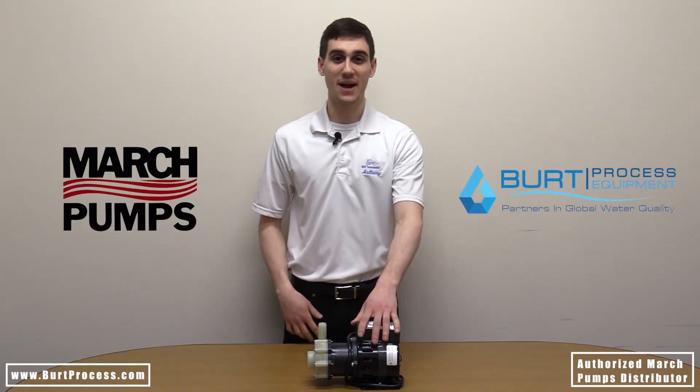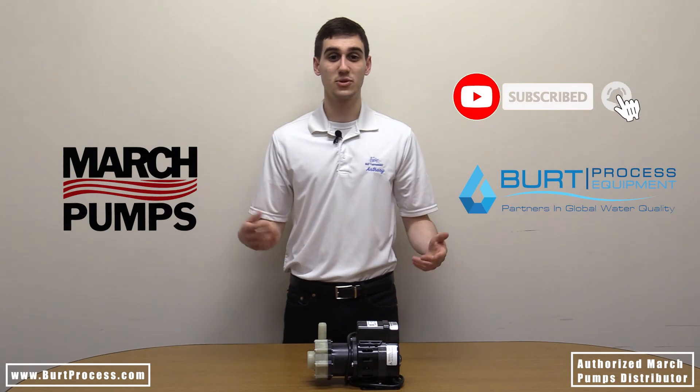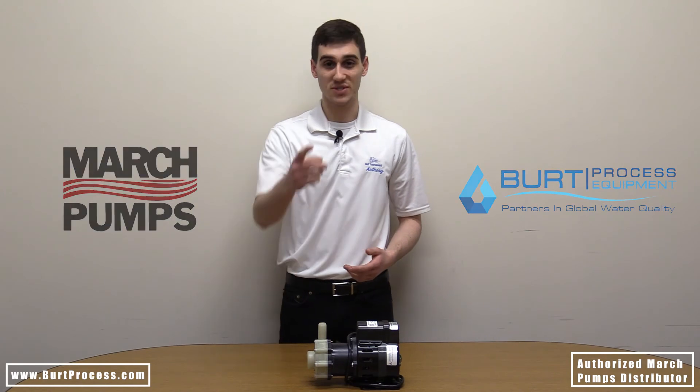That concludes this unboxing video. We hope you found it informative. Be sure to like this video, subscribe to our unboxing series, and for more information visit our website at BurtProcess.com. We'll see you in the next video.